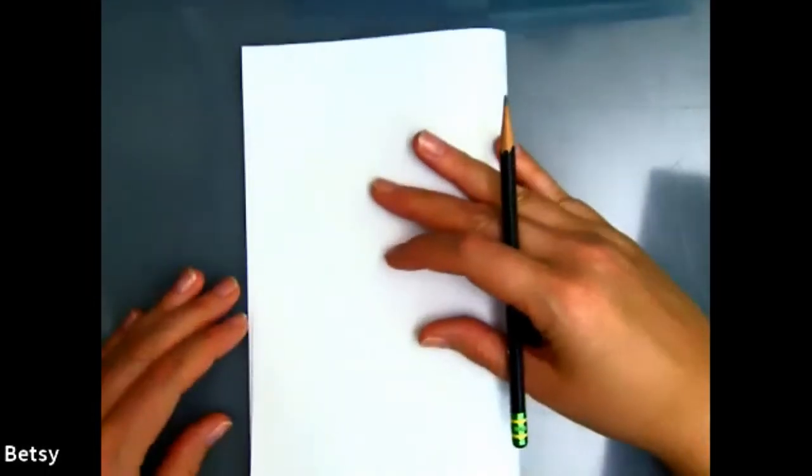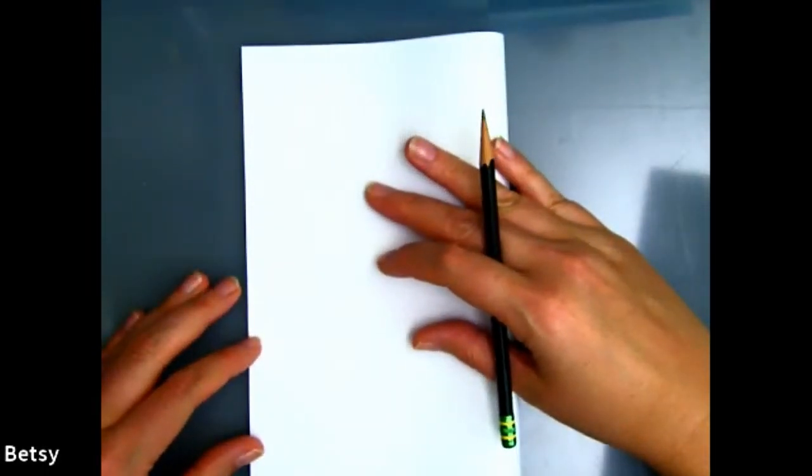We're going to fold our paper in half. We'll do a little bit of warm-ups on one side and then we'll do a drawing on the other. Just do four different papers — this is the warm-up. I'm just going to make a line like this on mine. This is a warm-up to get your brain and hand working.